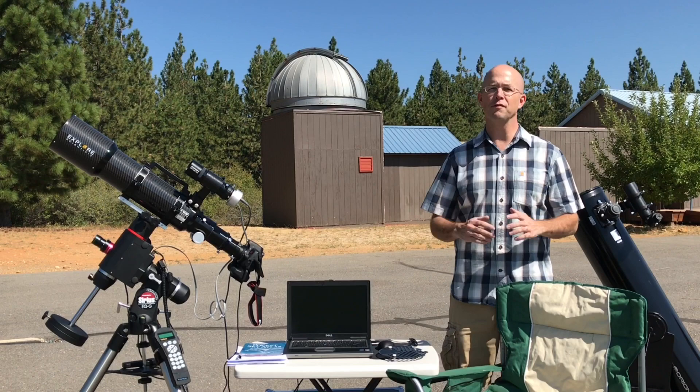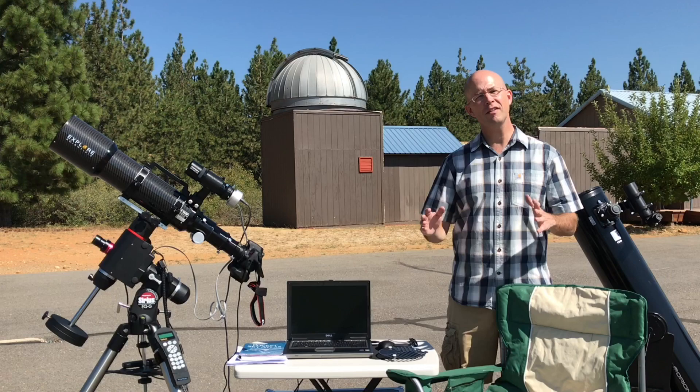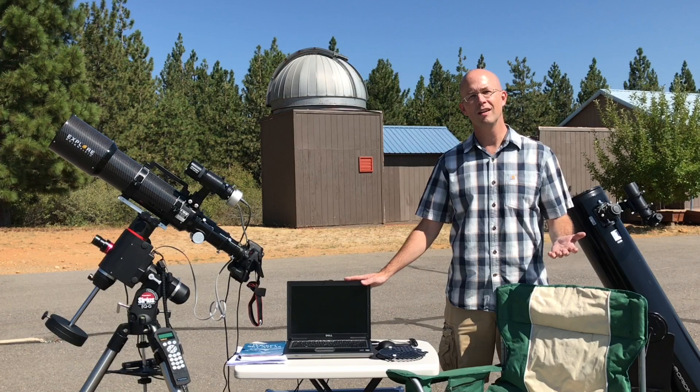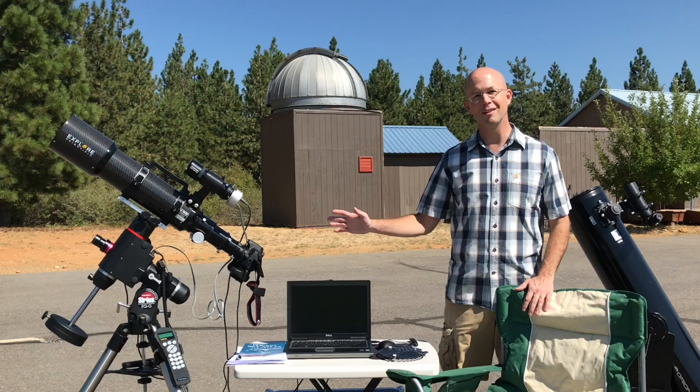I spent years imaging with what I would call a very budget-friendly astrophotography setup. I really took my time with this hobby, and I perfected skills in setup and polar alignment, photographing every target type I could find, acquiring those calibration frames, and learning the softer side of this hobby for stacking and post-processing. After trying out that ED-80 in my last video, this last year I made a few upgrades.